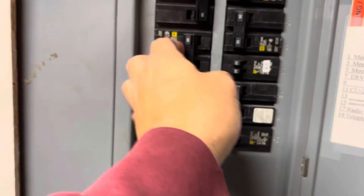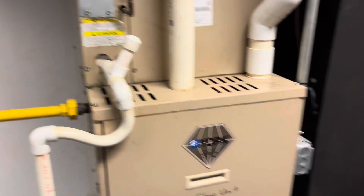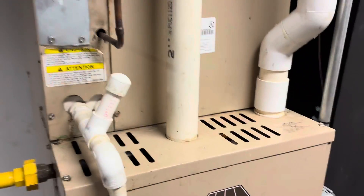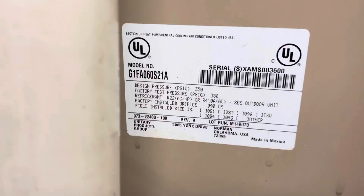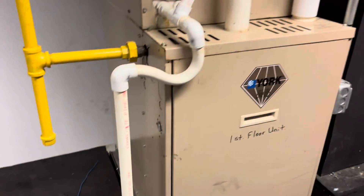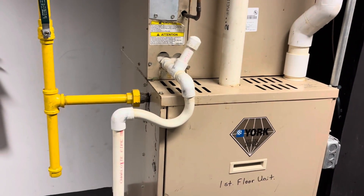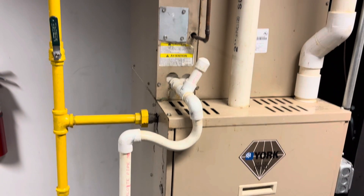I've got the disconnect off up on the roof so this should reset. Here is our unit again — five ton coil. We'll give them options to replace the furnace too, but this is a state job so who the hell knows what they're going to do.